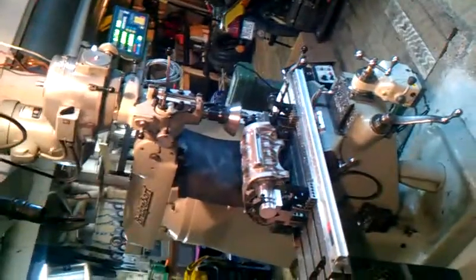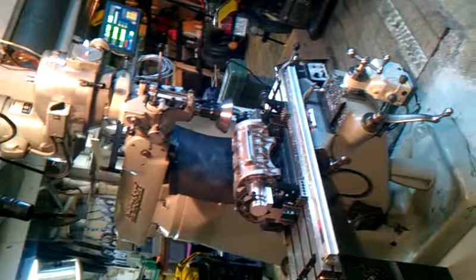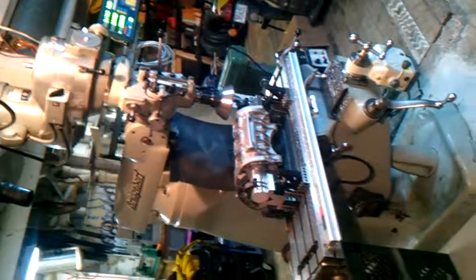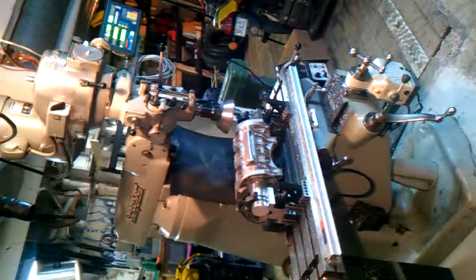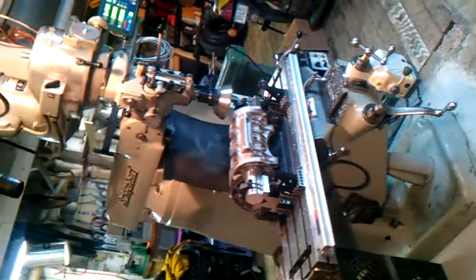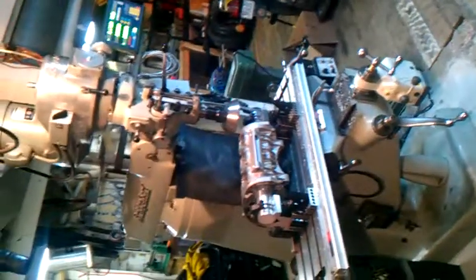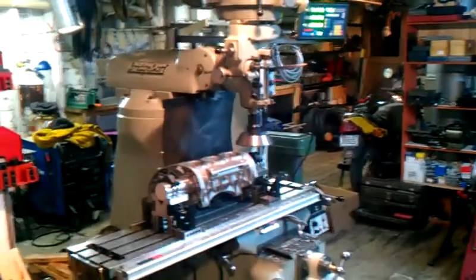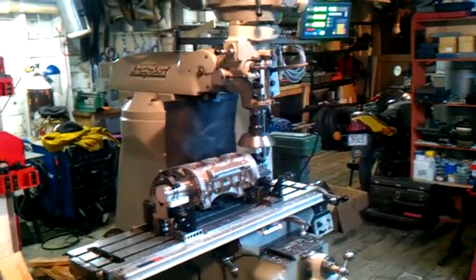Exciting moment. We have the big fly cutter all set up on the mill to true the deck of our Kawasaki S2 engine case. We actually had over three thousandths of warp. That'll make the cylinder sit crooked and set up a vibration when the pistons have to move side to side as they go up and down at high RPM. So we're going to make this deck nice and flat, and it'll also help us get our porting sorted out when we know that the deck height in all three cylinders is exactly the same.